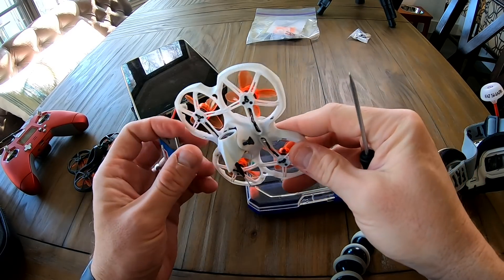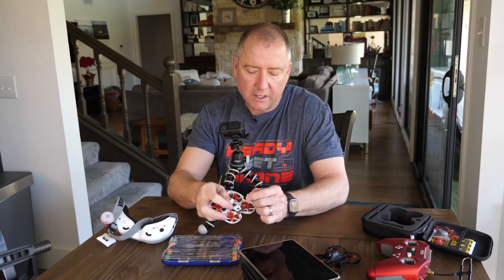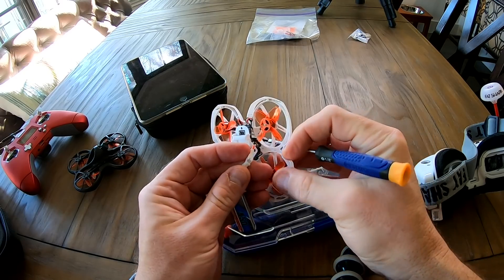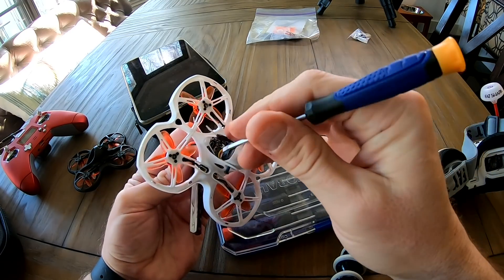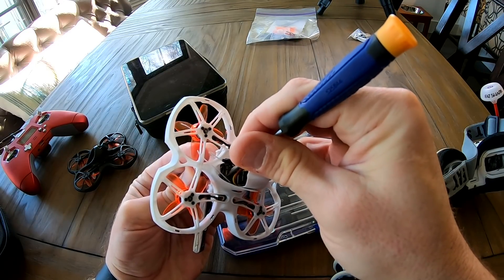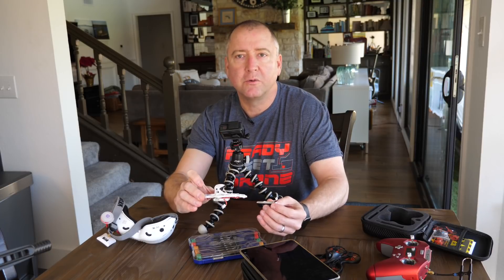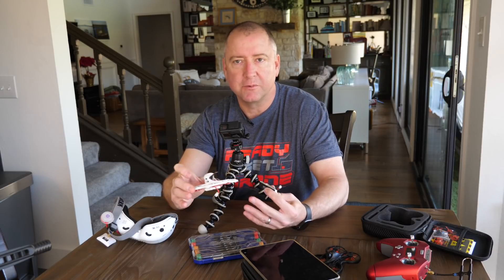Let me show you how to unlock the additional transmitter options — meaning the ability to bump it to a higher milliwatt setting and access more channels. It's a little tricky with one person. You get the battery ready to insert but not inserted, then the button is right in the center here — it's black and you can feel it. Push it with a screwdriver and you can feel it give. Once you've done that, you have the ability to switch between 25, 100, and 200 milliwatts for the video transmitter, as well as access additional racing bands, which is especially important when flying with other people.